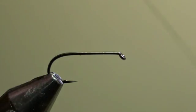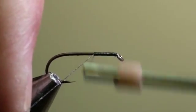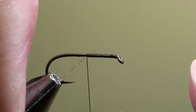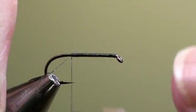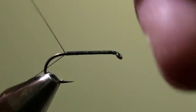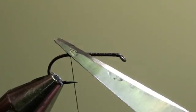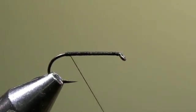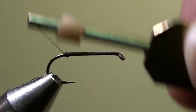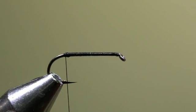We will tie in the thread at the eye of the hook and wind it in close turns backwards to the beginning of the curvature of the hook. Here we will cut off the excess of tying thread and wind a little thickening.